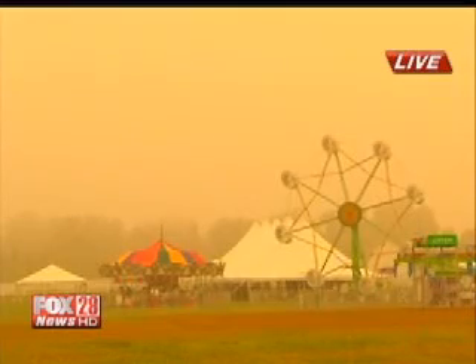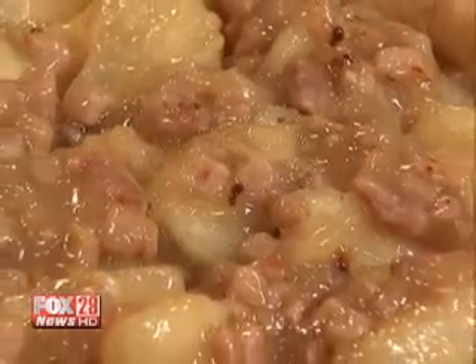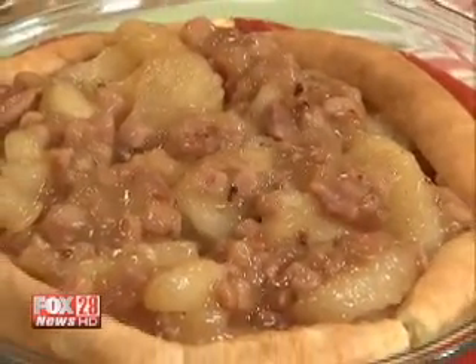This time of year it's all about apples, so we have some really delicious stuff for you guys to look at. Joanne Martin and Vicki Hutchins from the Gooseberry Patch are showing us the rest of their top five apple recipes.